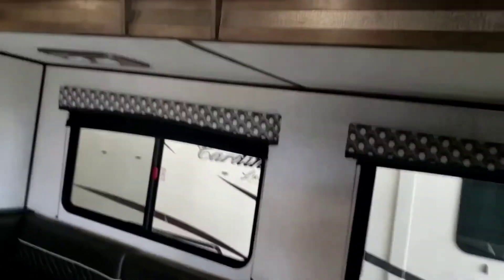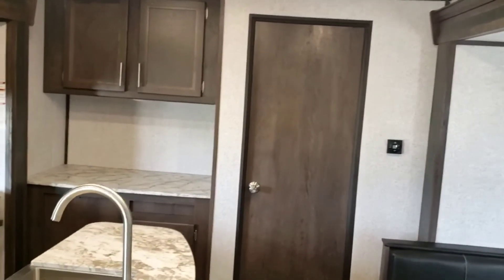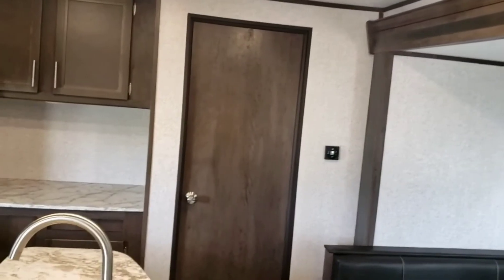That pretty much concludes our walkthrough of your Coleman. Hope you guys enjoy this camper — I really like this setup. I like having a bunkhouse; if I had to buy a new camper I'd get something similar. Hope you get a heck of a lot of good use out of it, and hope you found the video informative.